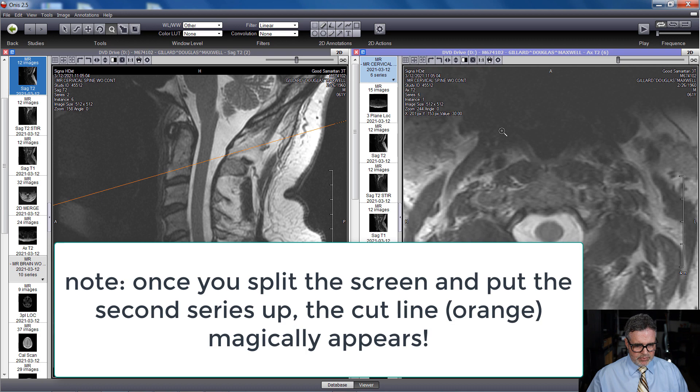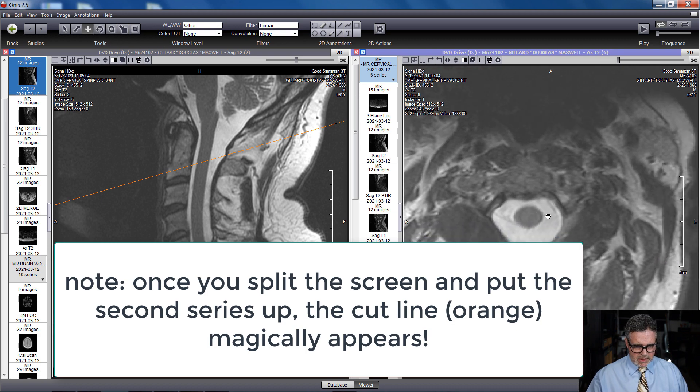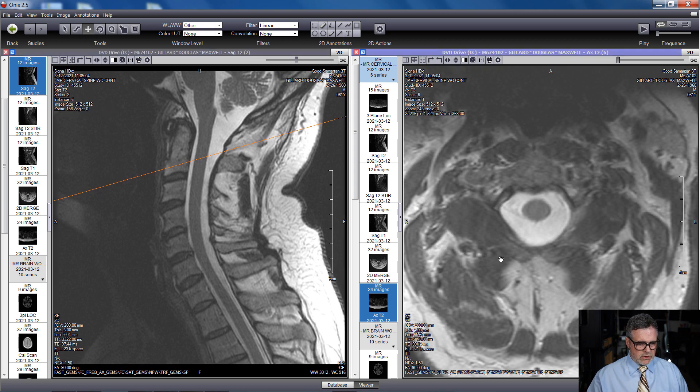Let me use the magnifying glass to blow this up. How do you know it's a T2-weighted image? The cerebrospinal fluid glows white — anything with water appears white, including swelling and inflammation. So this is definitely T2-weighted. We can see the spinal cord right there. Now I want to see every cut in the series. Starting at instance one means we're at the very top.